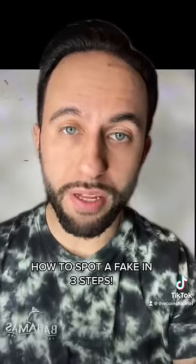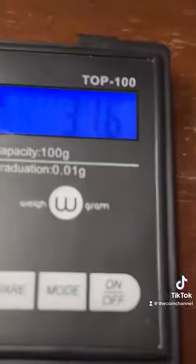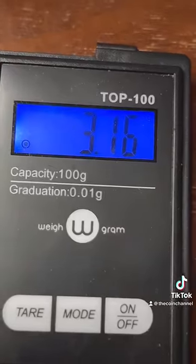If you think you have one of these, there are three things you need to test. Number one, it should weigh over three grams. Number two, it should not stick to a magnet — this one does not.